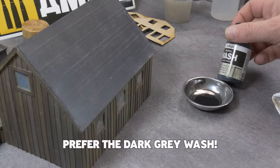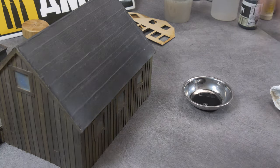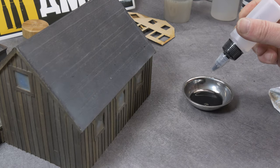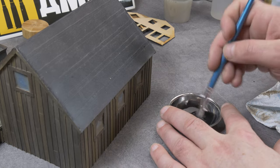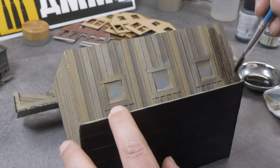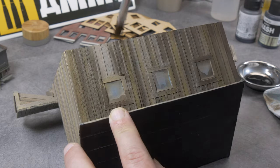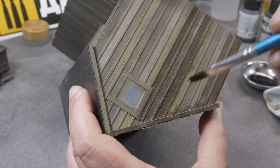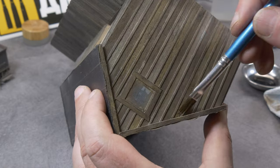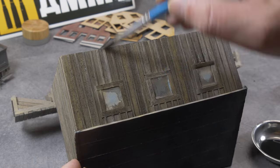Then finally the building looks like this, and then it's wash time. Normally I should grab a dark gray wash from Vallejo, but in this case I didn't have any on hand. So I mix a couple of drops of black and gray until I have the preferred color, and add 50% water, and then start washing. After you let it dry, maybe add a second or third coat, depending on how dark and gray you want it.